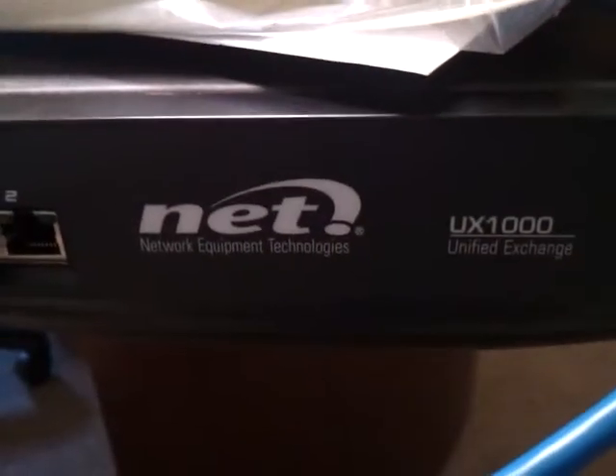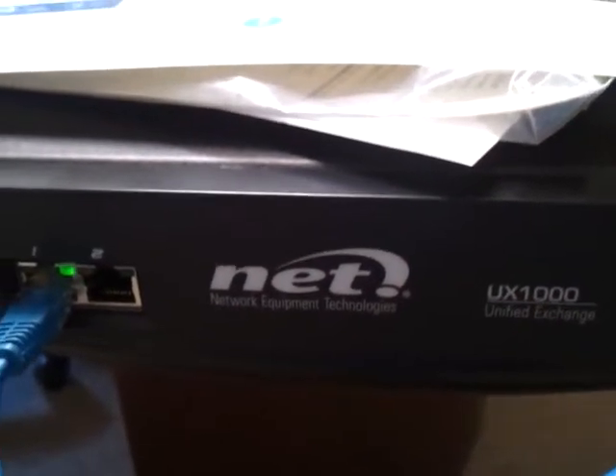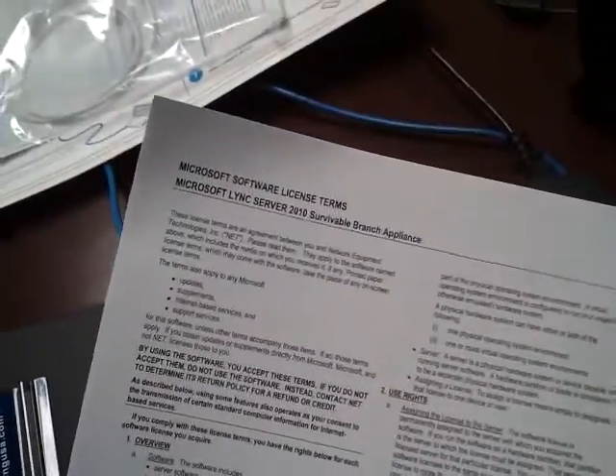We're here to take a look at the NET UX1000 PRI gateway and see what comes in the box. Immediately when you open the box you'll see a nice big card to help you configure the unit step by step. There is also an included ethernet cable, power cord, some warranty papers, and some software licensing.